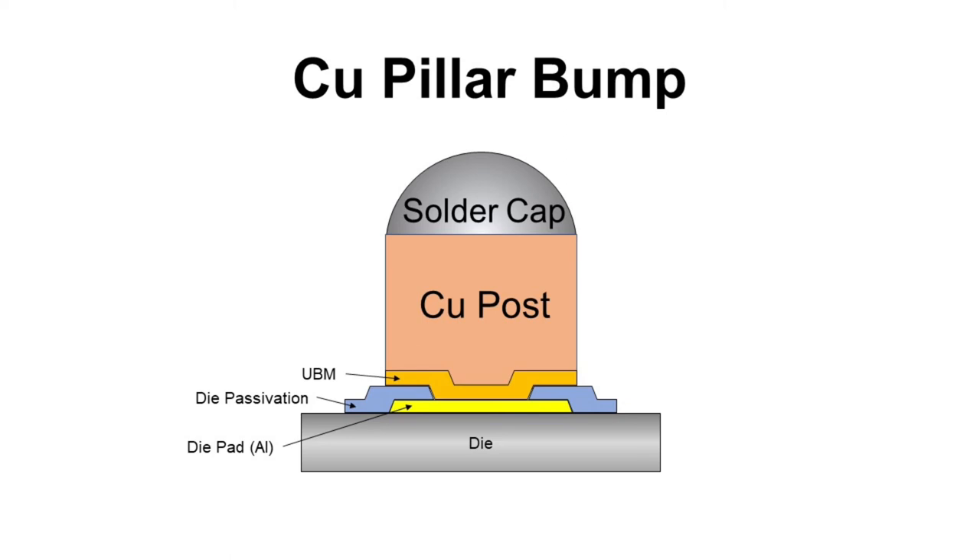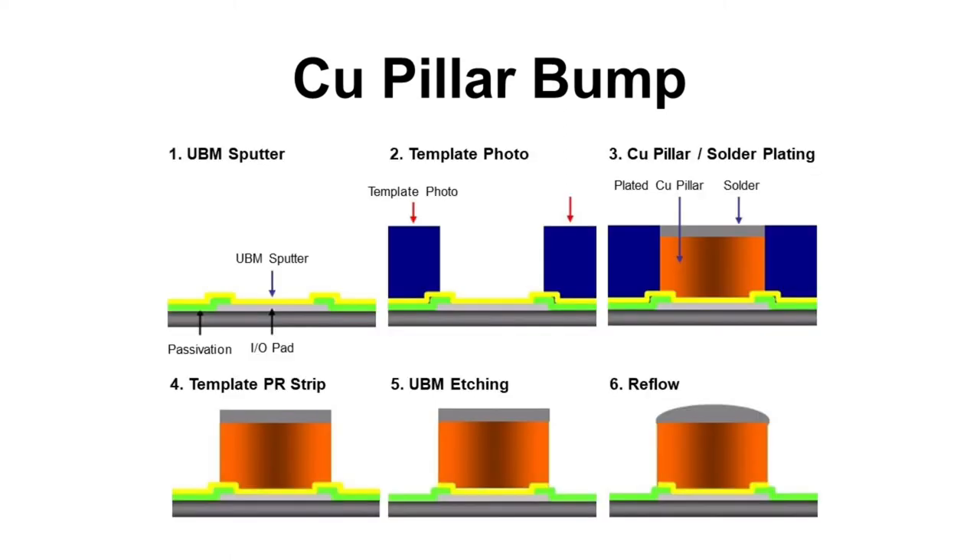Copper pillar uses plating process flow. First, bare wafer is delivered. Then UBM sputtering, photo resist coating, exposure and PR developing, copper post plating, solder cap plating, PR stripping, UBM etching, then reflow. But most of the time, nickel plating is added after copper post plating as a barrier layer for better reliability performance.